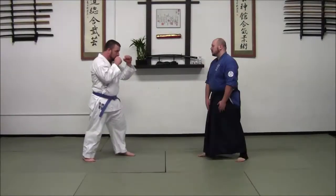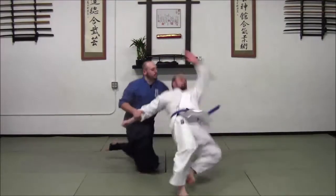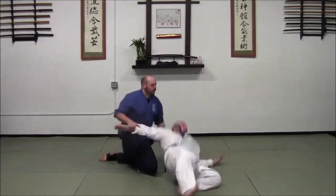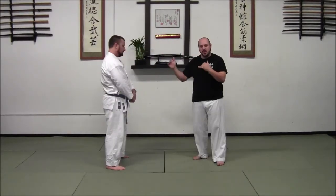So let's look at iriminage. We're going to start in a grappling format — we both got this arm and necktie thing going.